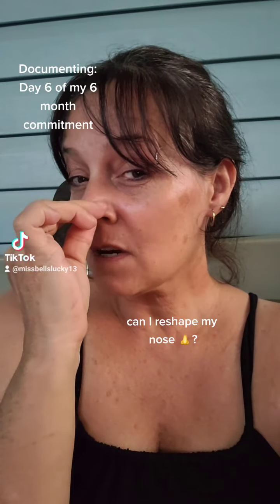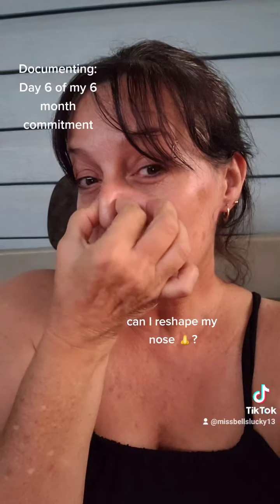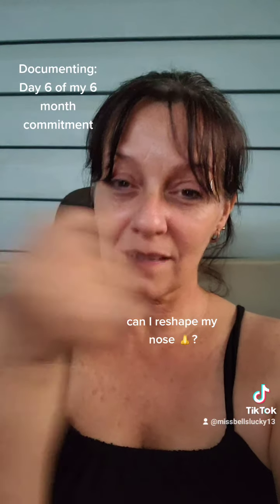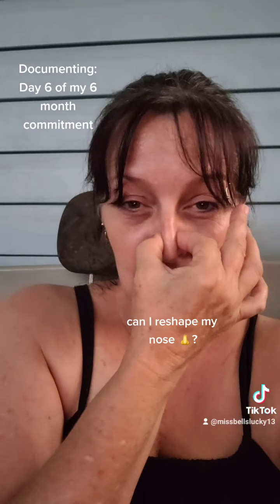I'm just trying something to see if it works, like my eye exercises and my face exercises. I know it doesn't hurt. Whether this stuff helps or not, I don't know. But you know what? You don't know anything until you try.